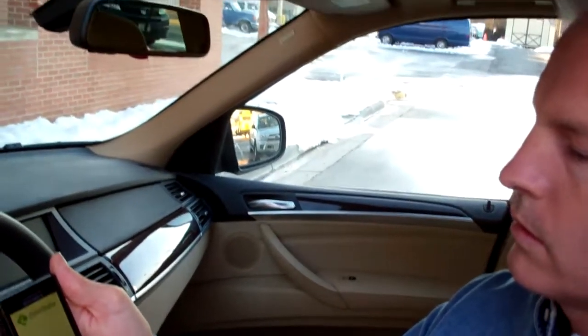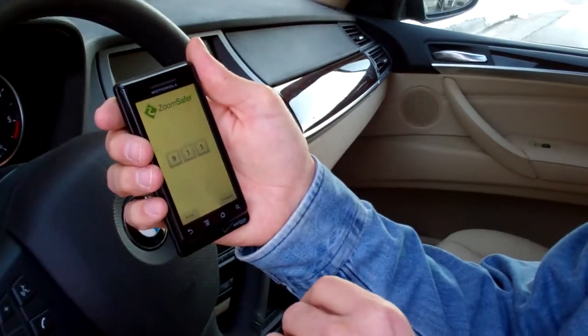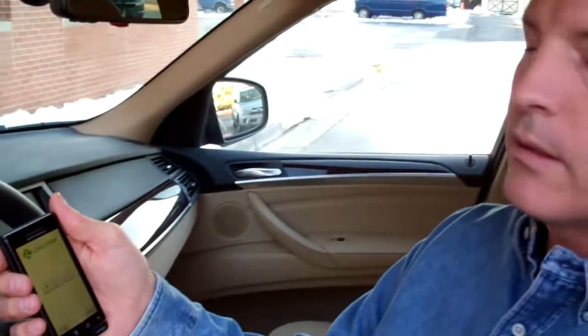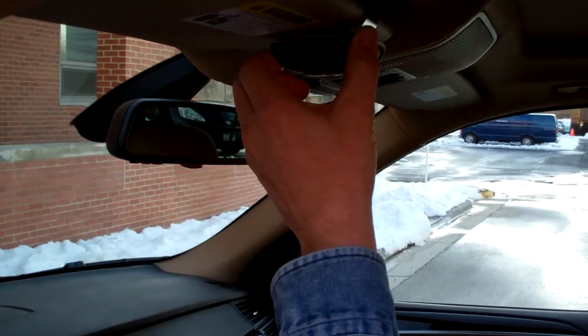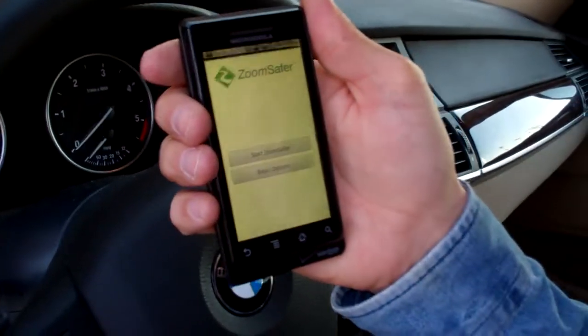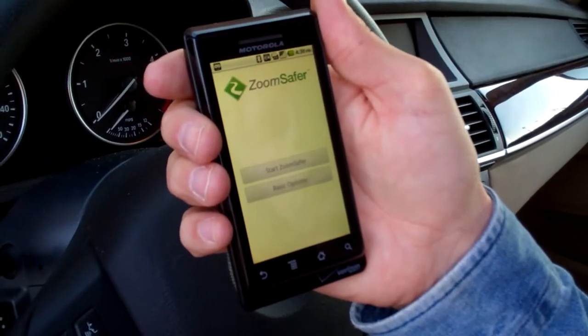I've got my ZoomSaver screen here. I can dial 911, of course, and do a couple of other things. Now I reach my destination. I'm going to turn my T505 off because I'm done driving. That turns off, it disconnects from the phone, and I'm back in normal use.